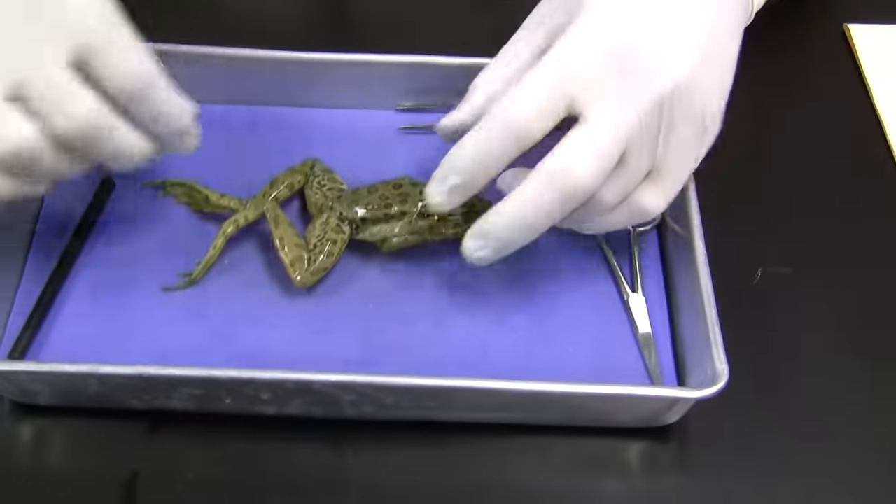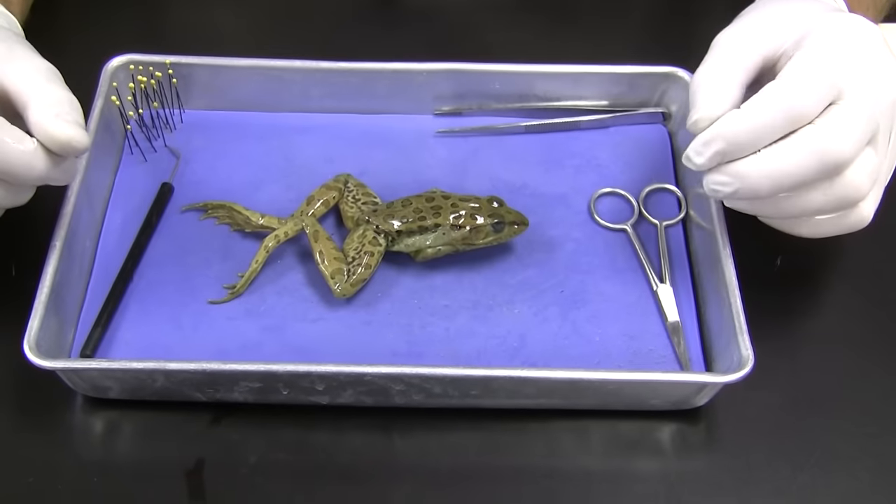Hello. Today we're going to be dissecting a frog. So we're taking a look at our amphibian, so come on down here. And we got a common frog.